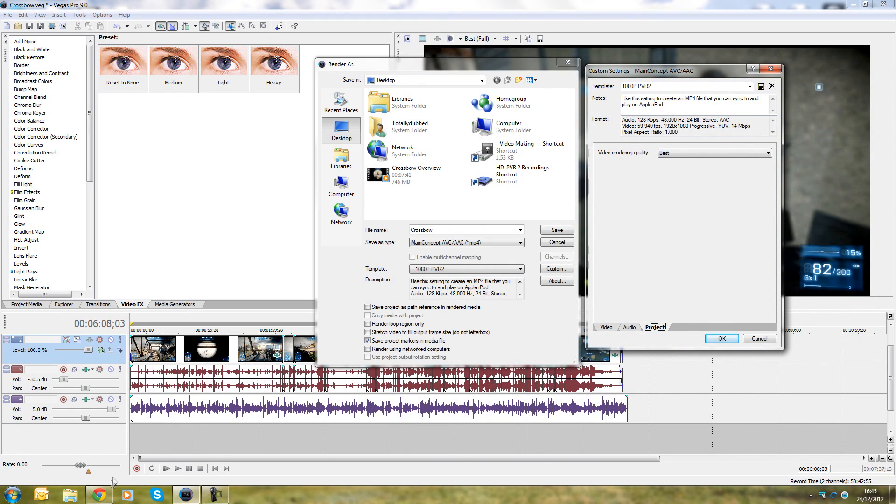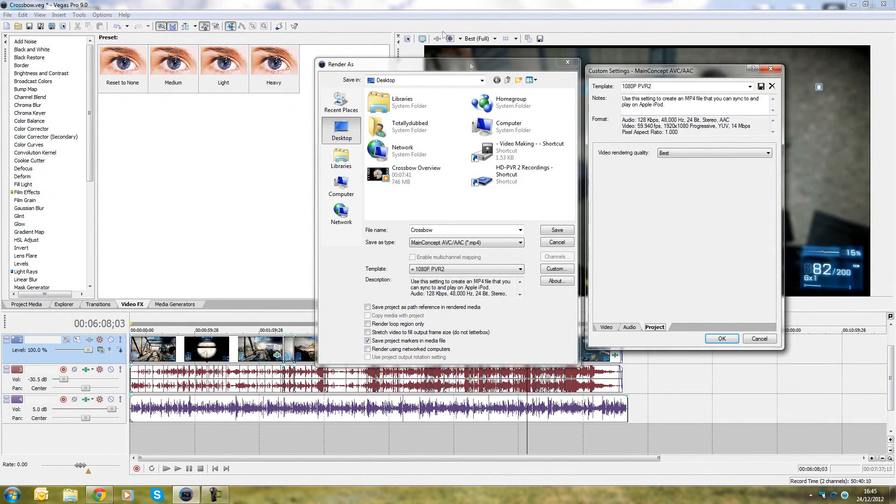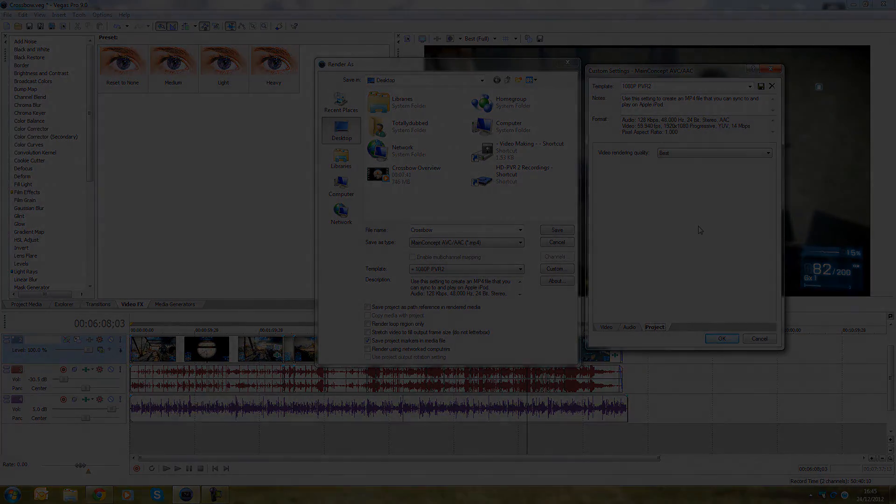After those settings, go ahead and render your file and you'll have a really nice video. I'll link my finished rendering in the description so you can see the recording quality. I hope this video has helped you with your PVR2 settings. If you've got any questions, feel free to ask in the comments below. Alright guys, hope you enjoyed — take care, bye bye.